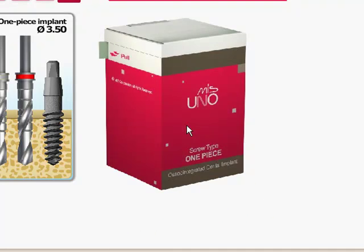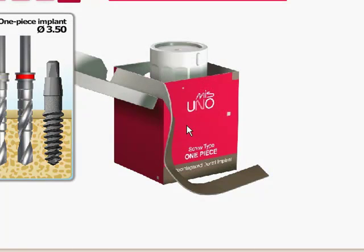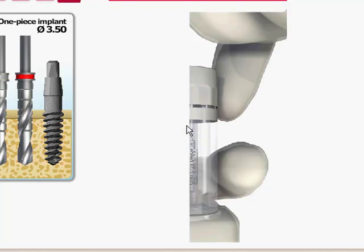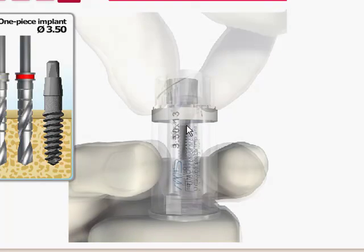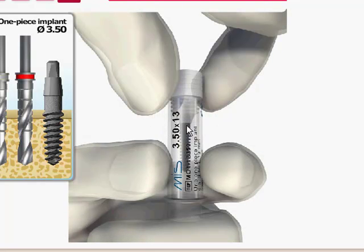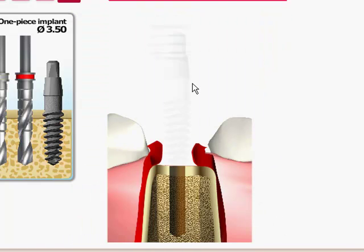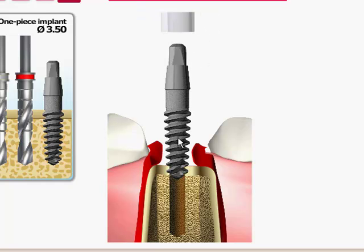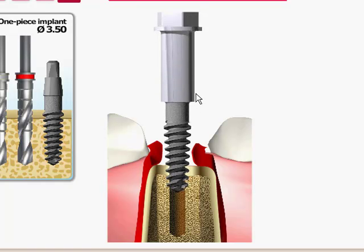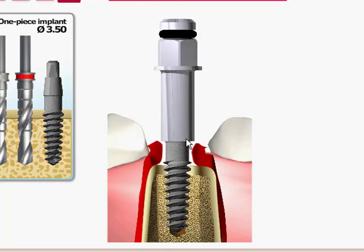After you've drilled your osteotomy, simply open the UNO packaging, twist and pull the capsule, which will then release the vial. The plastic cap on the top of the vial is actually your delivery system — the implant is locked in there. You do the first two to three to four turns with that plastic cap, take it off, and then use the UNO key — whether the long or the short — to finish placing the implant the rest of the way down.